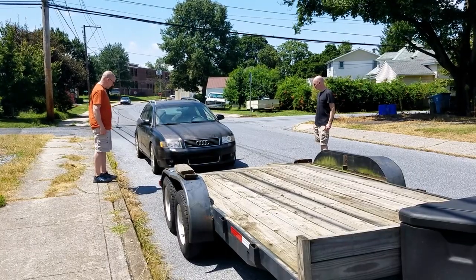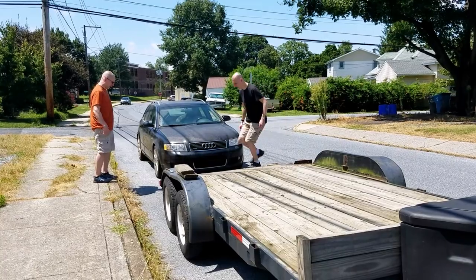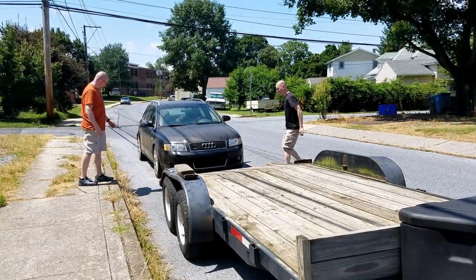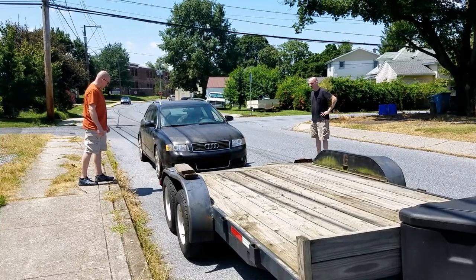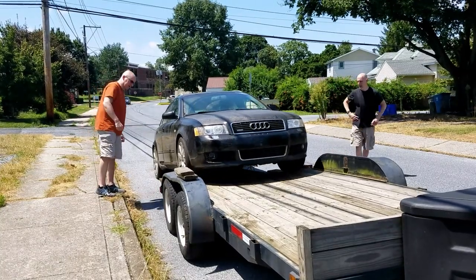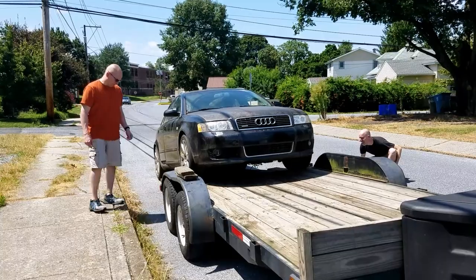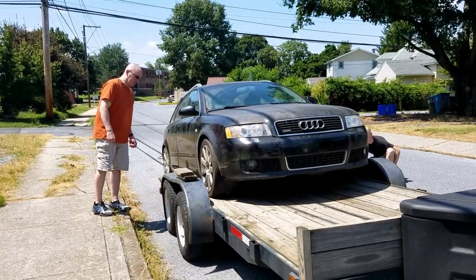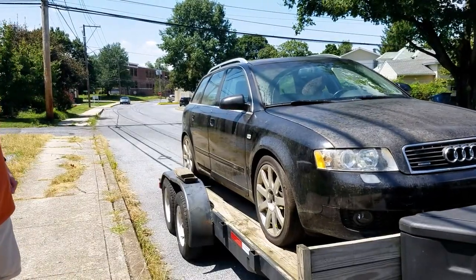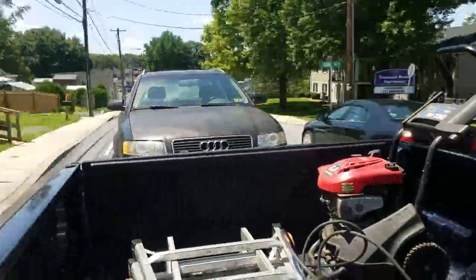I'll answer the questions I can already see in the comments. Why are we trailering home an abandoned older Audi? Number one, it's got the perfect mix of features for a work car: wagon for storage space, all-wheel drive which is good in the snow, and a manual transmission which we prefer over automatic. Number two is more obvious — it's an Ultra Sport wagon with a manual transmission. These are rare in the US; they didn't import very many, and they're just cool.